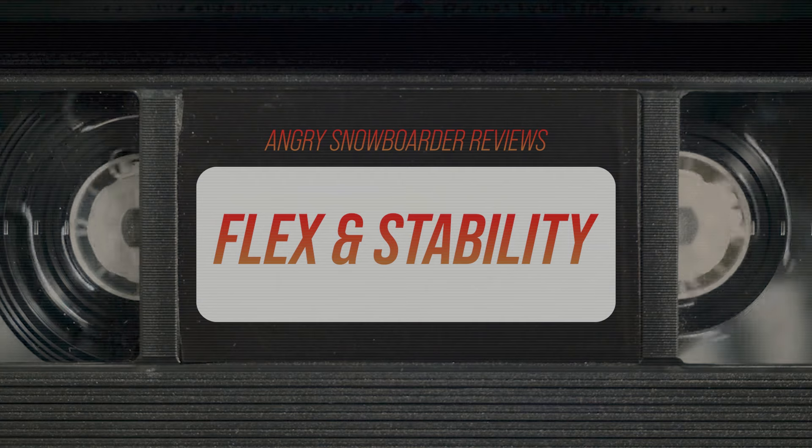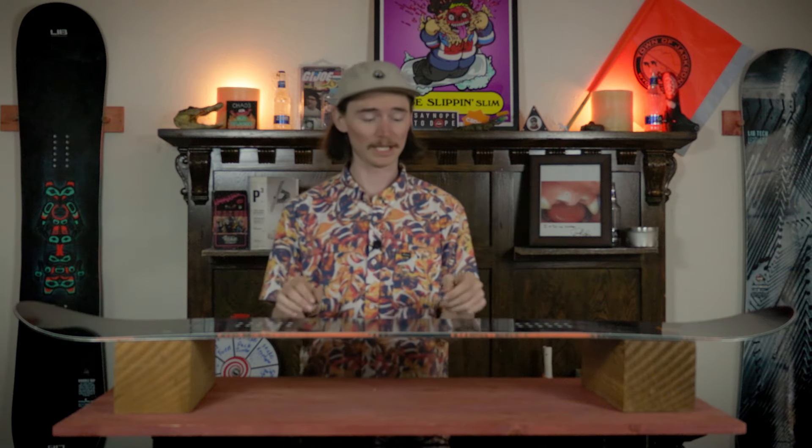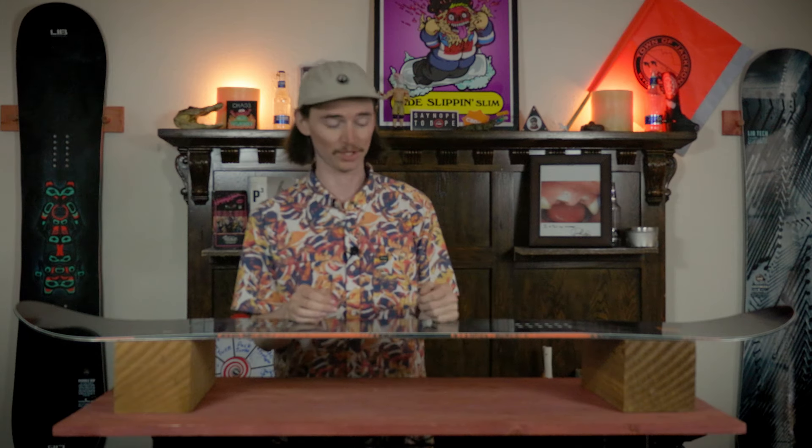When talking about overall flex, this board comes in at that mid-stiff range where it is very fluid from nose to tail and torsionally as well. When you torsionally steer it you're going to feel it — you'll definitely notice some resistance, especially when approaching rails and making those micro adjustments.